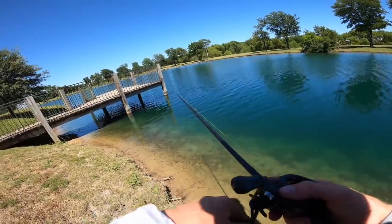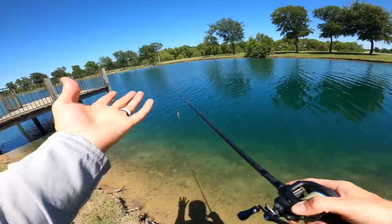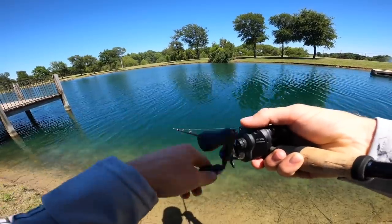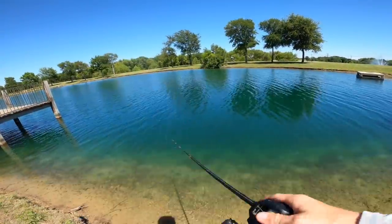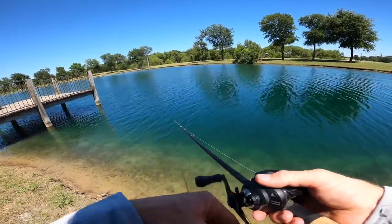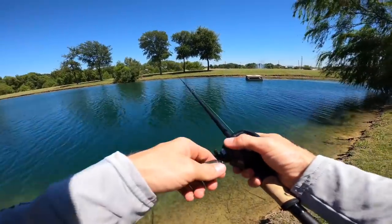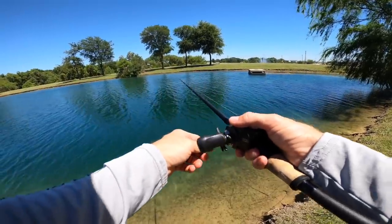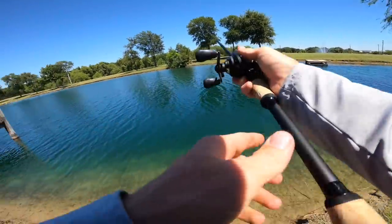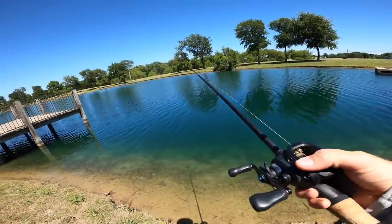There are a couple ways to work a chatterbait. The first and most obvious is a consistent steady reel — that's how almost everybody works it. But another way is to let it fall, almost like a Texas rig or jig. Sometimes I'll let it fall for a few seconds before I start reeling to get down where the fish are. I'll cast out, let it sit, then pop it before reeling — that helps it get free of grass and gets that blade working right away. You really need that blade vibrating and shimmering for this bait to work at 100 percent.